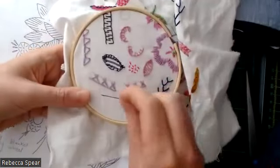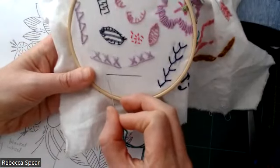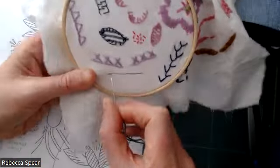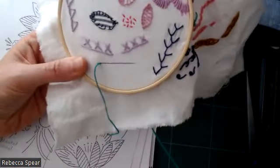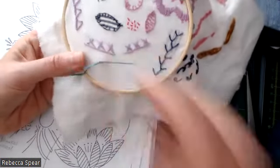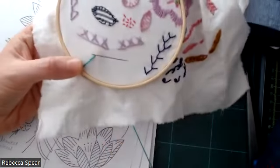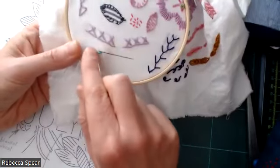I've drawn a line, and if I was working it to the edge of something, just come in about half a centimeter. I'm not knotting the end of my thread, and I'm also coming in from the front to the back, leaving a little tail there.